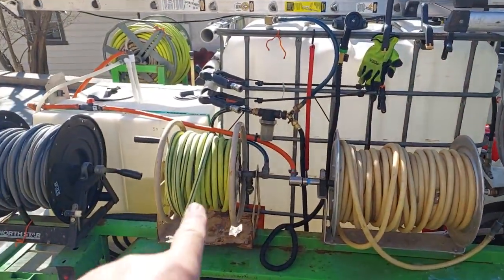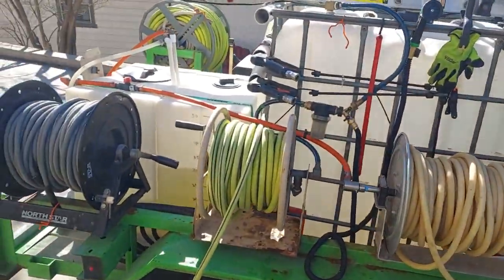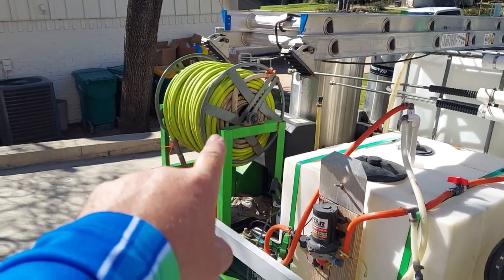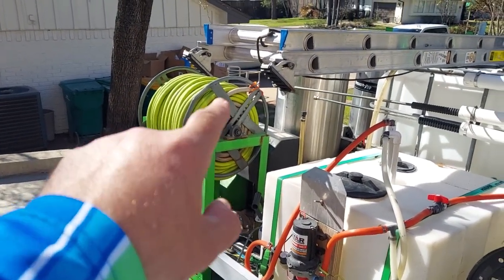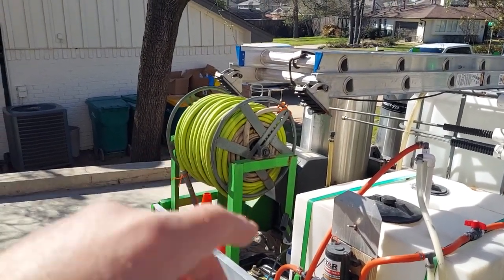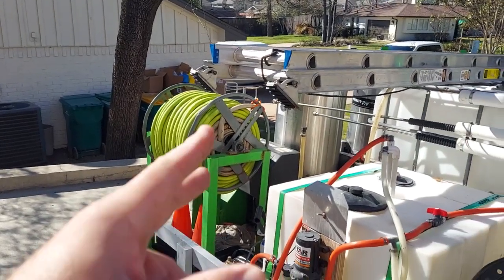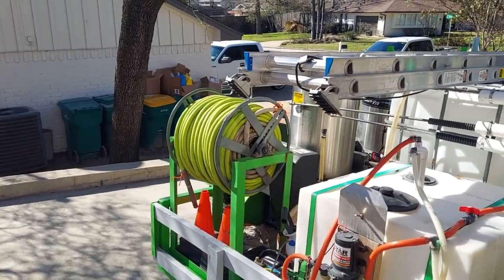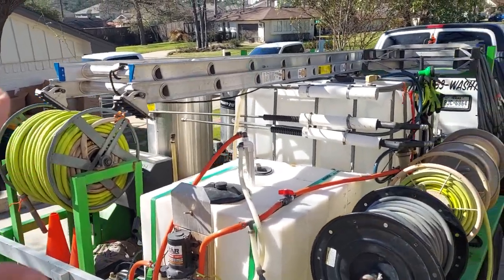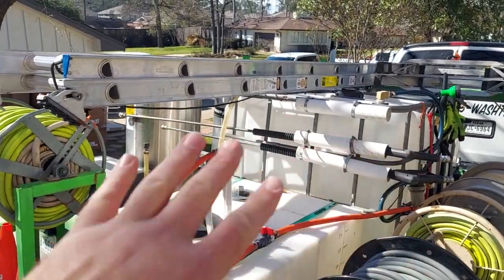I've got one hose reel right there that feeds water to my buffer tank, and I have another one right there. That one's got 400 feet of hose on it. I mostly use that for commercial work where there's like 2,000 feet of building and only one or two water spouts on the whole thing, which is ridiculous, but it is what it is.